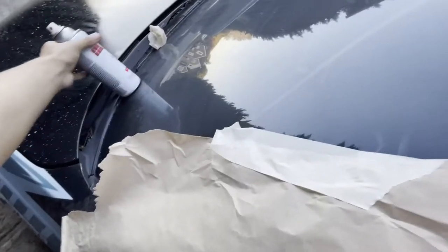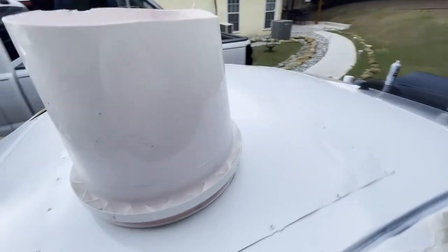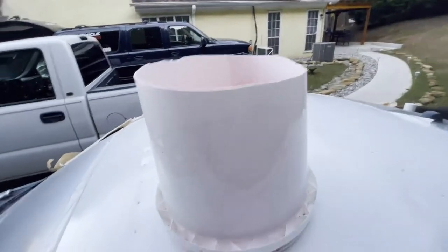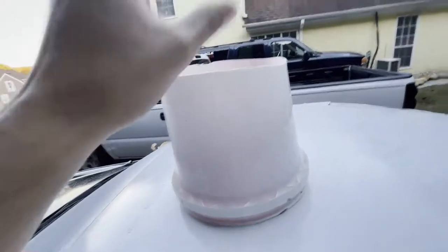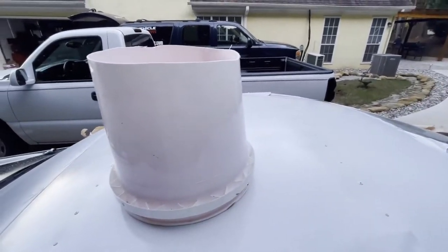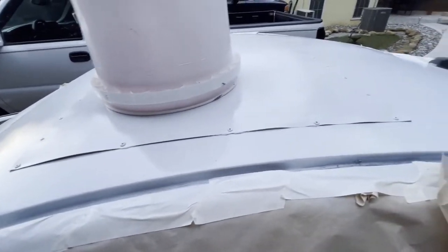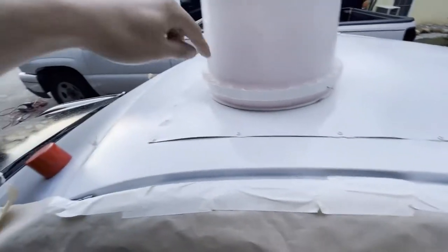Let me show you guys what we did. We got a bucket that I cut — it's like a Walmart two-dollar bucket — and we have the red inside. I just go in and paint that red. So now that's painted red, and I'm gonna do probably one more coat on it.